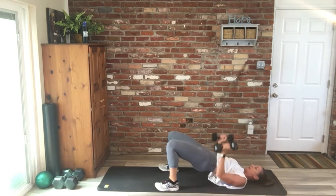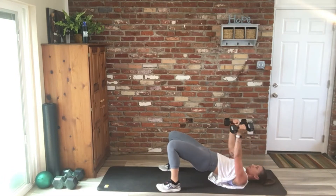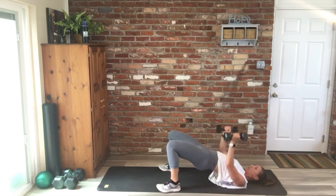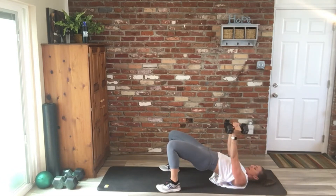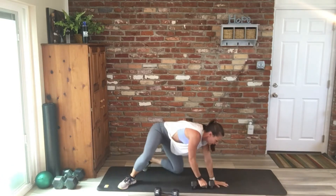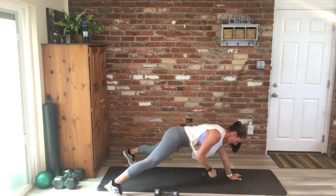We're at two minutes on the clock, so two more minutes — keep working through this. Nice work, ten is our number here. That's eight, two more. Coming up next is that row to tricep kickback — keep pacing yourself, row, kick it back, hips are square, eight per side.